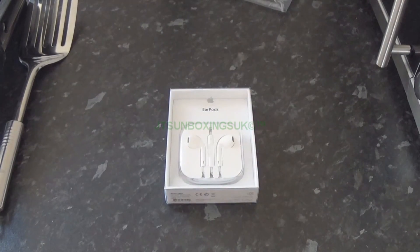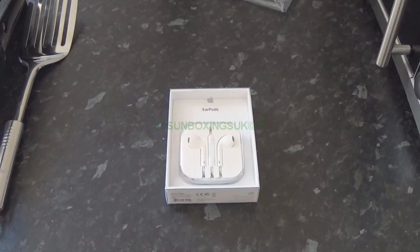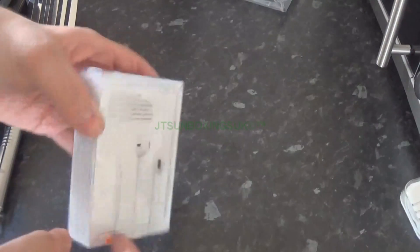There is a reason why I'm unboxing these: one, the channel needs the video, and two, because of another video including the fake version versus these. If you want to watch that, it's right there. If not, let's continue with the unboxing.